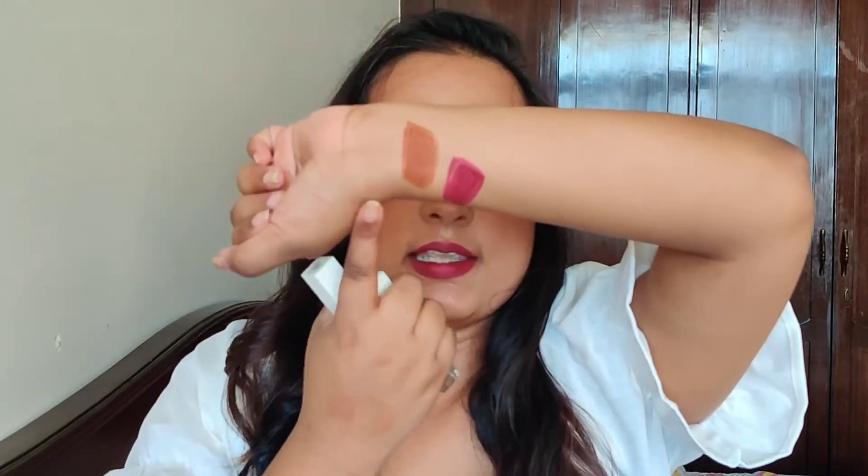I have only two shades with me. One shade is 'Berries on Ice,' which is a nude color, and the other is 'Controversy.' I have swatched them here — this is Controversy and this is Berries on Ice, which is a very terracotta brownish, earthy tone. The other one is a plum color, which I am currently wearing. Let's see the swatches.